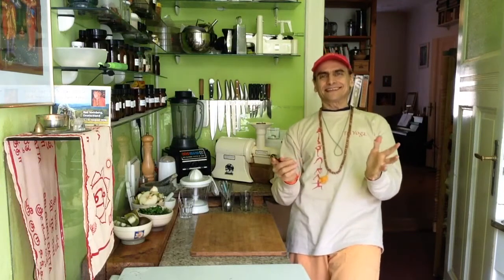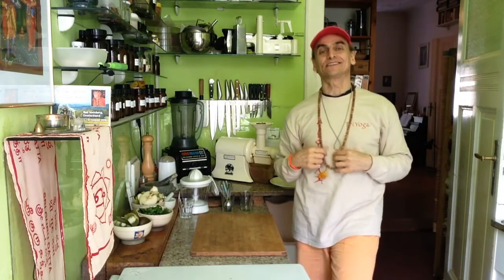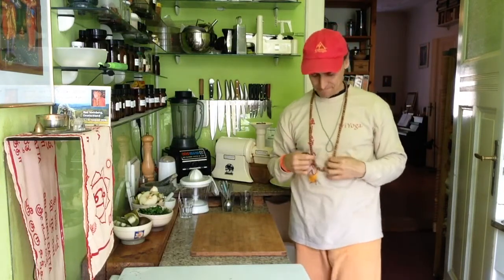Hi friends, this is MD Vegan. Today is my juice fasting day — gentle juice fasting once a week. That's so cool.